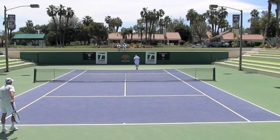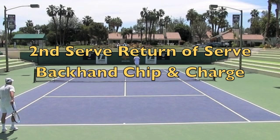Hey guys, good morning. Brent Abel here, Web Tennis. And in this video, I want to talk about the backhand slice, chip and charge, return a serve off of the second serve.